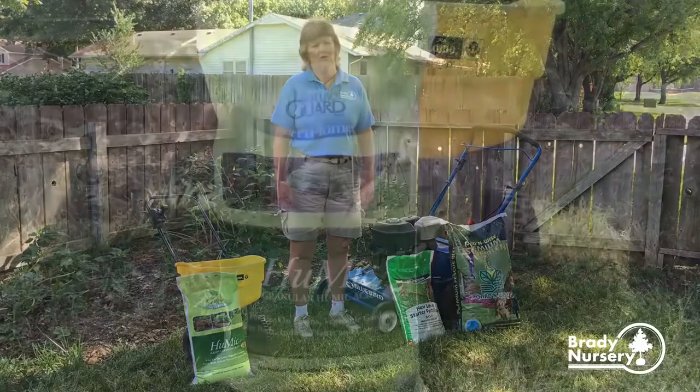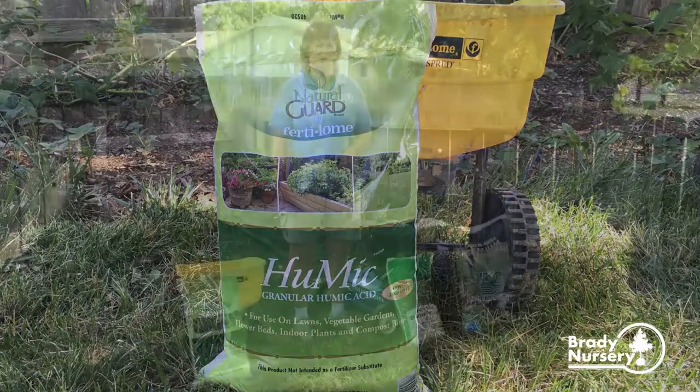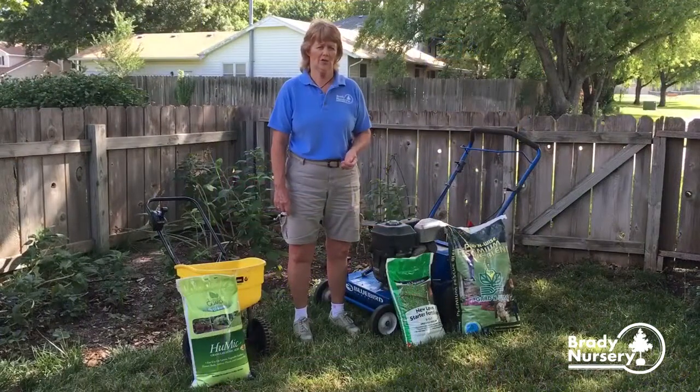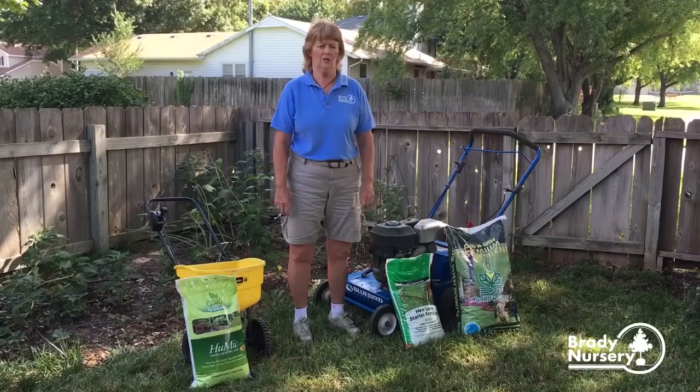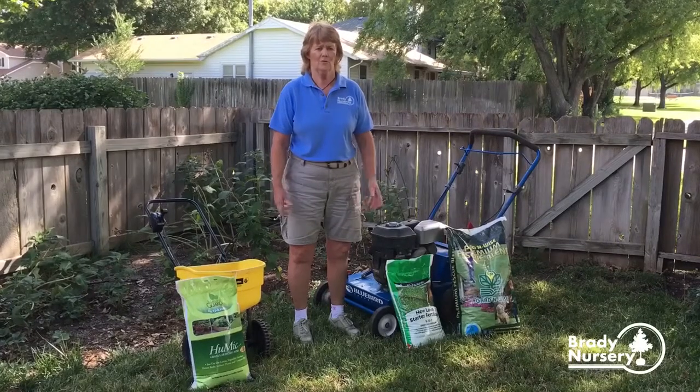Put it down, and we also like to use humic acid, which is a carbon-based product. It helps with germination and will also help de-thatch the lawn. It will break down the thatch that's in the soil.